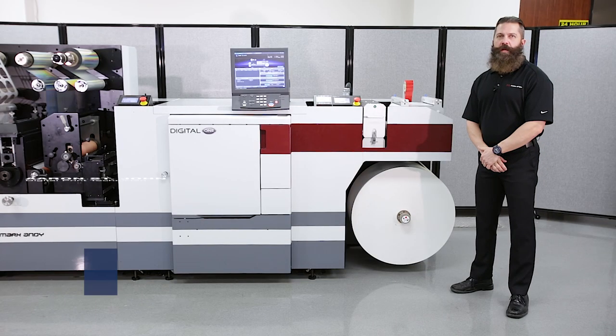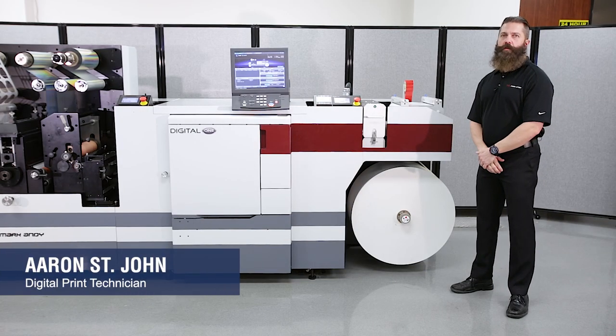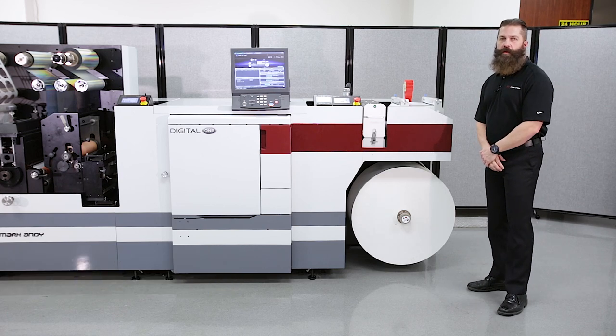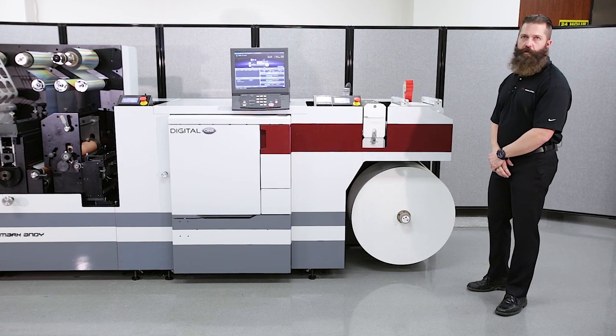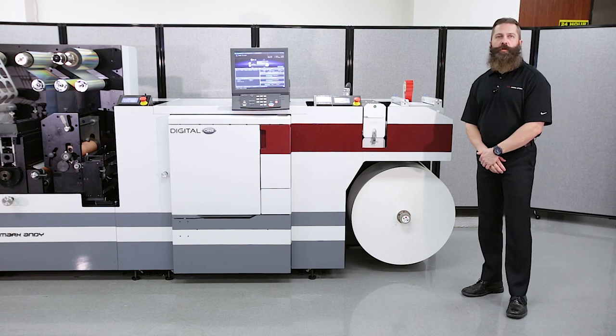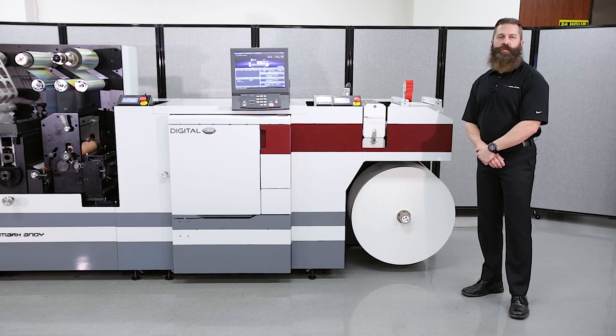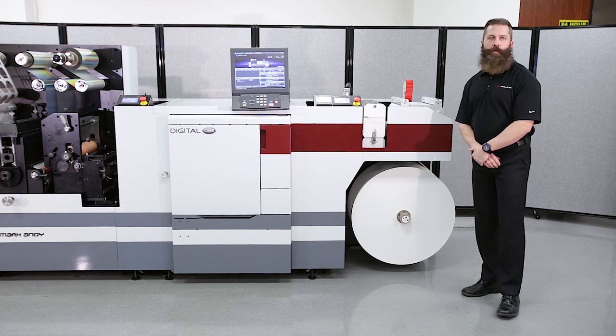Welcome to DigitalOne. Let's begin with power supply. The press runs on a single-phase 220-volt, 90-amp power supply. The DigitalOne is completely servo-driven. There are no exhausts or auxiliary components. Everything, including the air compressor, is built in to make the press a standalone unit with a small footprint. It is capable of speeds up to 62 feet per minute at 1200 dpi.